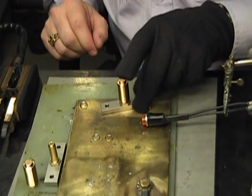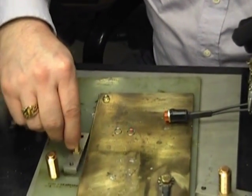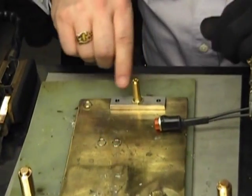I'm going to go ahead and do one more of these just to make sure we've got some good film footage for you. We're going to start the same process and as you can see this has already got the double preform solder already on it.